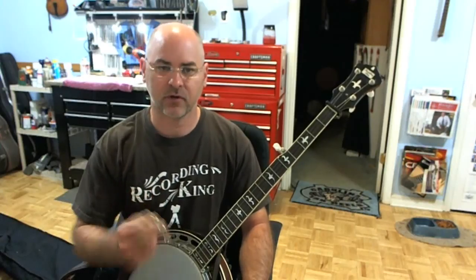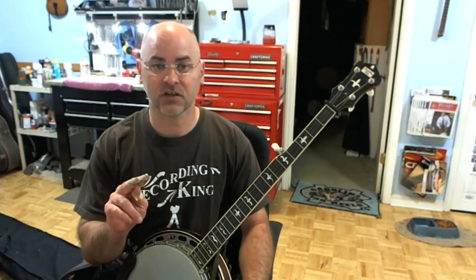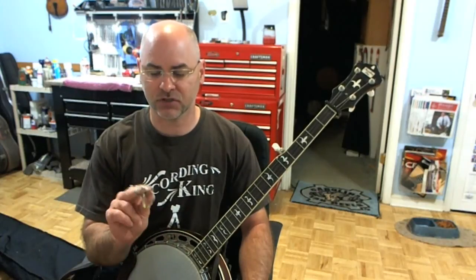We can talk about how to bend your picks and things, but I thought maybe a video demonstration would be kind of useful to show you how different picking angles can affect the sound of your banjo. We can talk about bending your picks, which is often mentioned on the Hangout. Changing your angle of attack can make a difference.